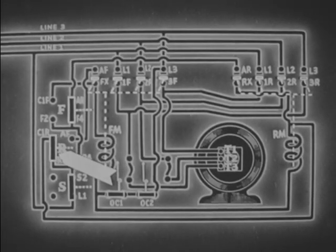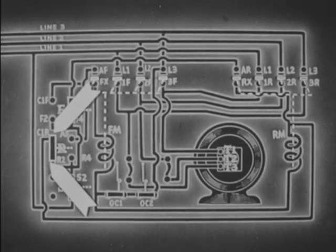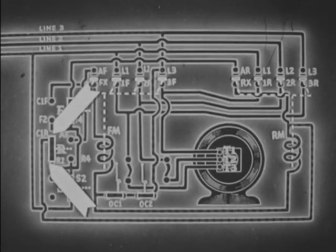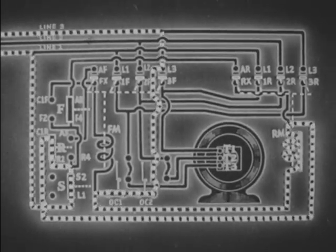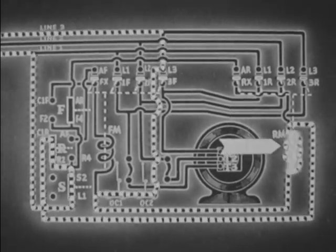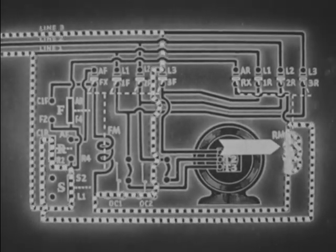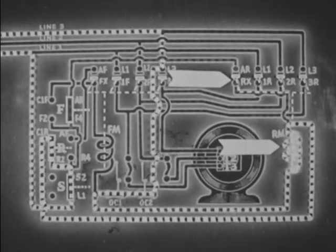As pressure on the reverse button continues, contact is made between C1R and R2. As coil RM is energized, all reverse contacts and auxiliary contact RX close simultaneously.